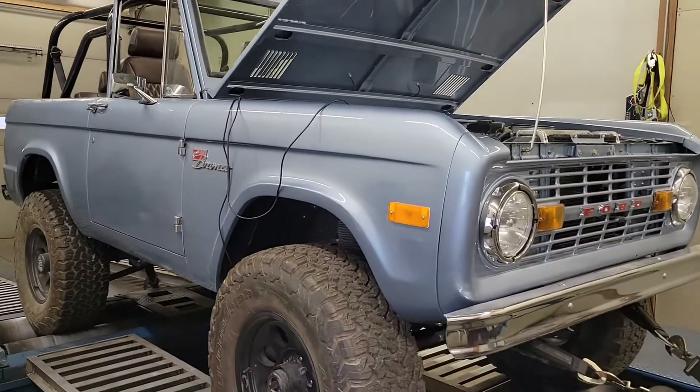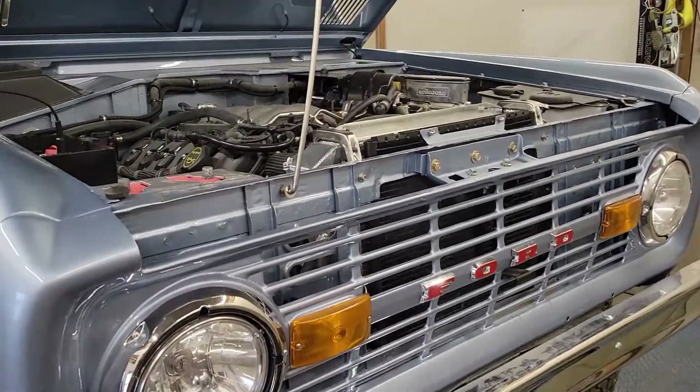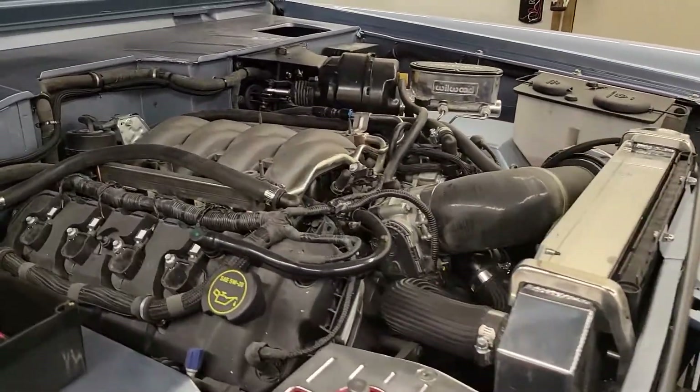Alright guys, got a cool one for you today. It's a first gen Ford Bronco, but it is Coyote swapped. How cool is that?